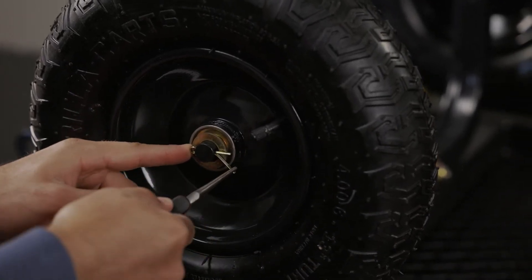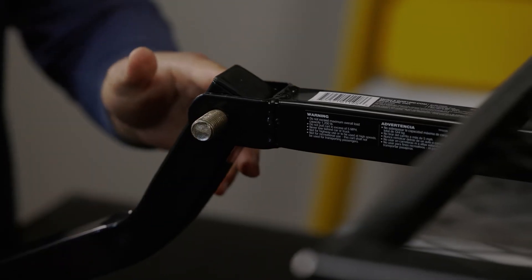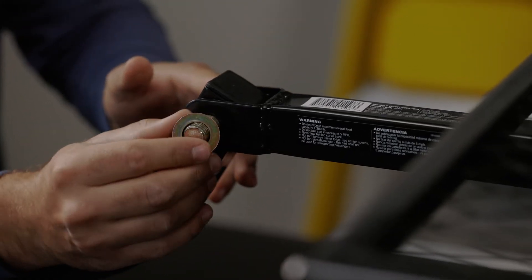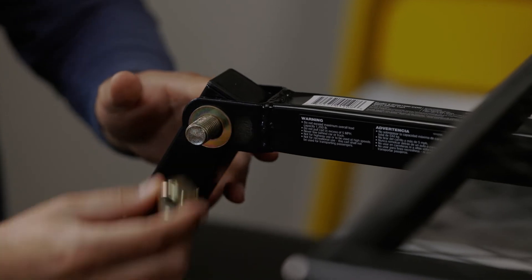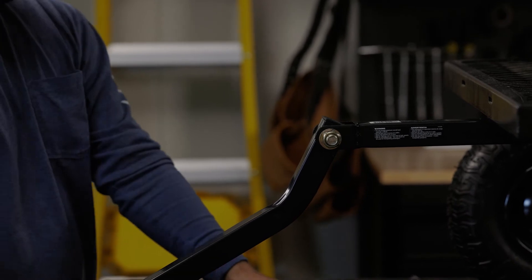Flip your cart over and now you're ready to attach the handle. Place the handle in the yoke, put the bolt through, followed by the washer, and tighten the nut. Make sure not to over-tighten the nut, as you want the handle to pivot up and down.